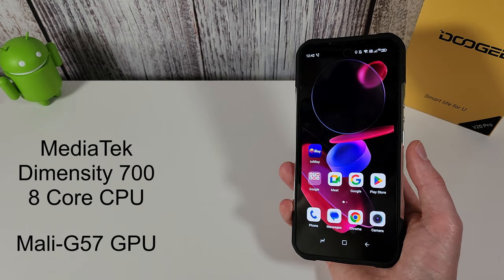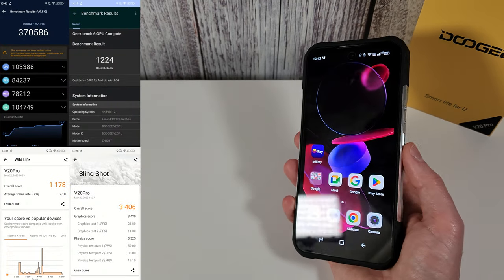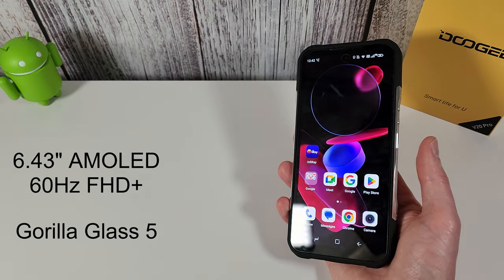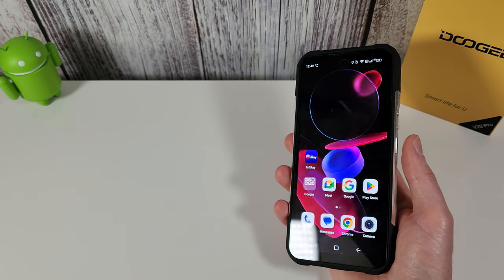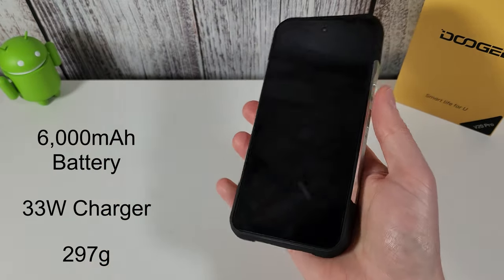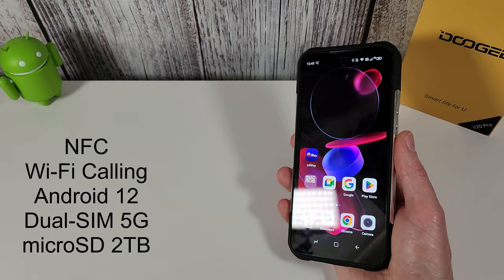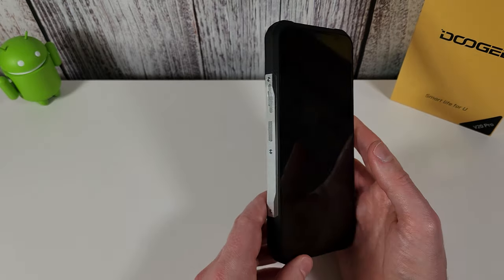This comes with a Dimensity 700 processor, which is an 8-core CPU, with a Mali G57 GPU — more than okay for most games on lowest settings. It has 12 gigs of RAM with 256 gigs of storage, and a nice 6.43-inch full HD AMOLED display with Gorilla Glass under the pre-installed screen protector. It also comes with a 6,000 mAh battery — quite a thin phone but doesn't feel heavy. Standard features include NFC, Wi-Fi calling, Android 12, dual SIM, 5G, and micro SD expandable up to 2 terabytes.